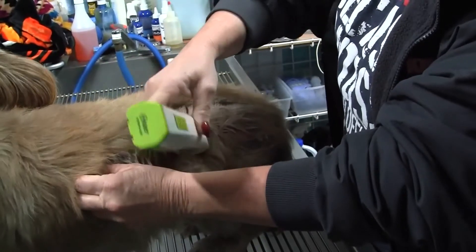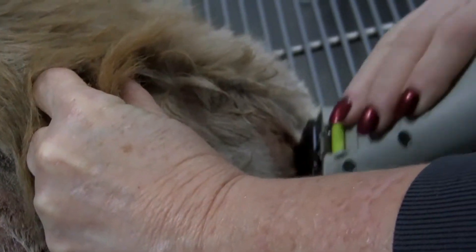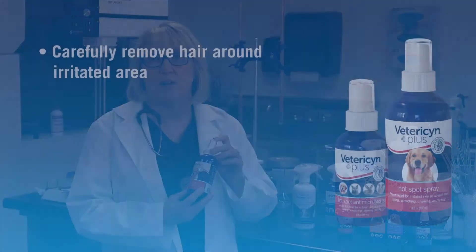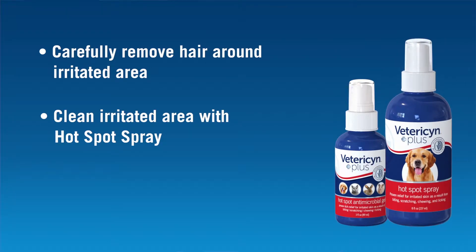You can also use scissors if you must, but be very careful, as the site can be very tender and your pet may not be very cooperative. Once we remove the hair, we need to clean the area. The Vetericyn Plus Hotspot Spray Liquid is an ideal product to do this. It doesn't sting or burn, and it helps wash away the exudate and debris and give your pet some comfort.